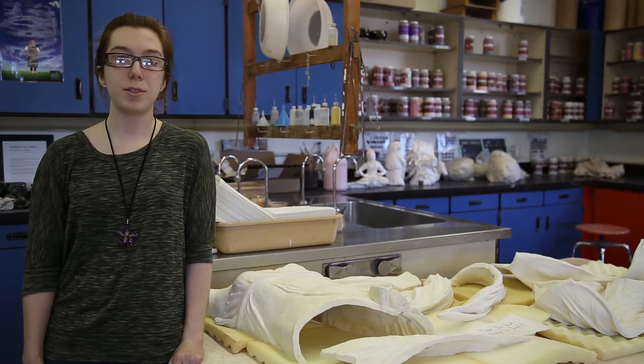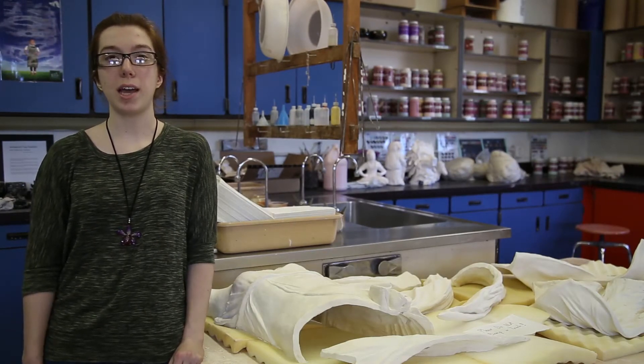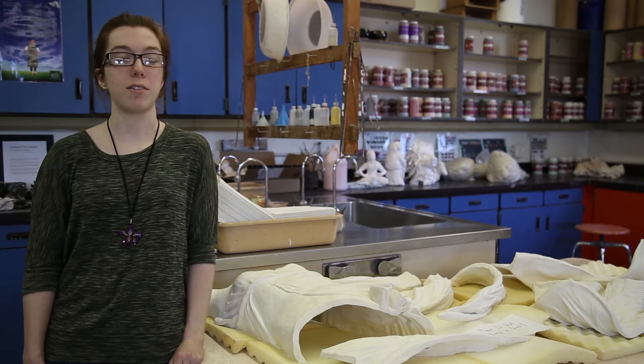I'm Heather Harrington. I've been doing clay here at Ellis since 8th grade, but I've been doing clay in general as long as I can remember, really.